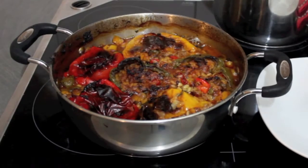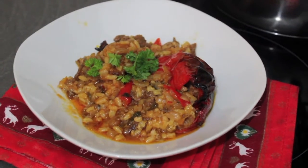Hello, this is Sara. Today I wanted to share with you a good recipe that my mom does. This recipe is called stuffed baked peppers. It's an Albanian dish.